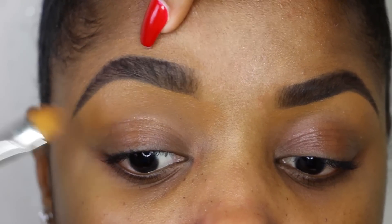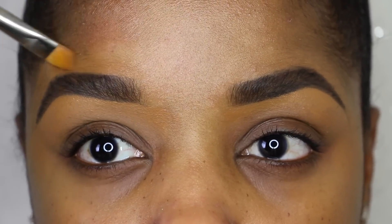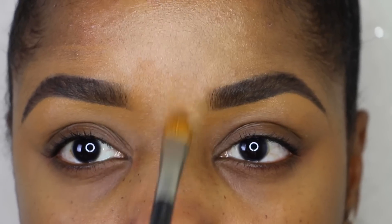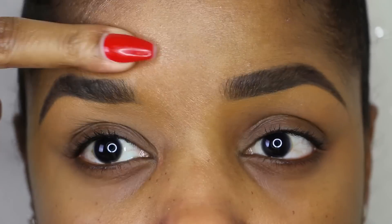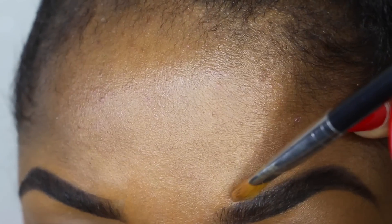I'm blending in the concealer as much as possible, because I obviously don't have any foundation on my face yet. I like to blend in the concealer by my brows really well before I apply my foundation and do my whole highlighting routine. This brow wasn't quite clean enough for me at the top, so I went in with more concealer.